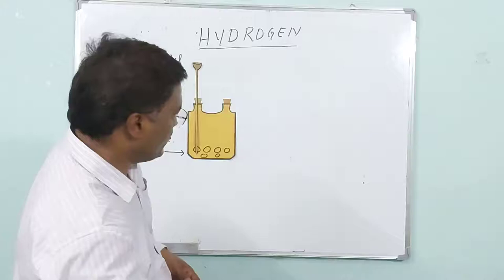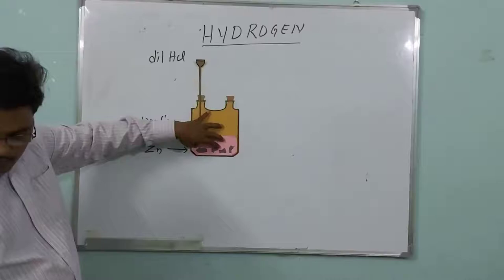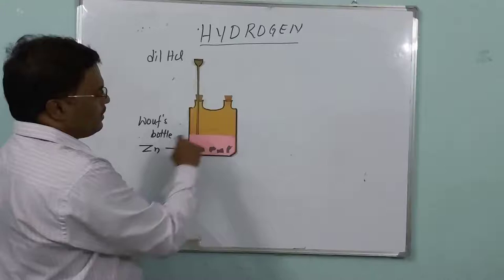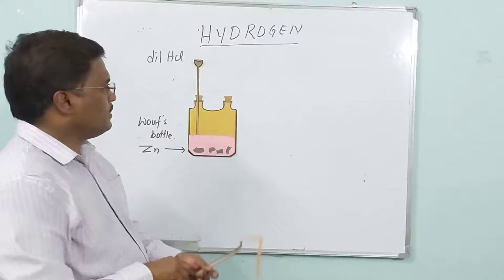Pour dilute hydrochloric acid until it dips. I have poured acid inside this. These are the zinc pieces and this pink one is the dilute hydrochloric acid.